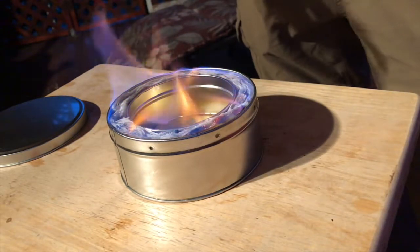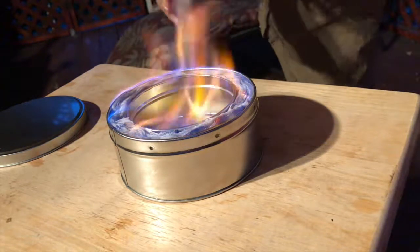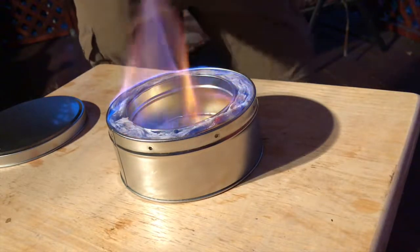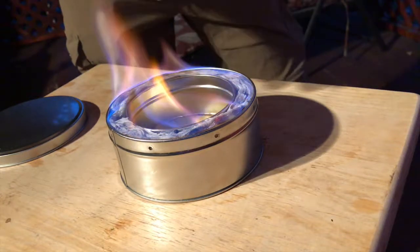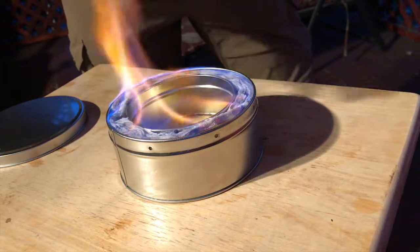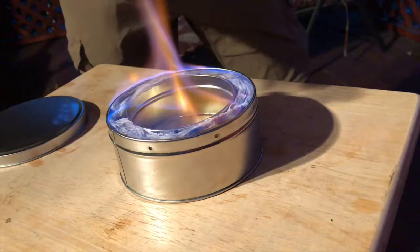It's pretty warm. You can see this being used as a temporary campfire if you didn't have any wood for it. It doesn't give off a ton of heat like a bonfire would, but it definitely gives off a significant amount of heat.